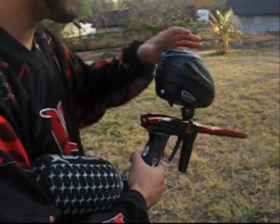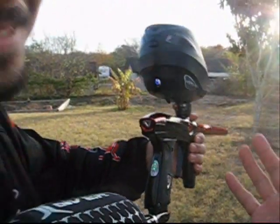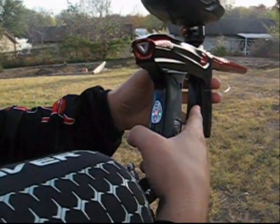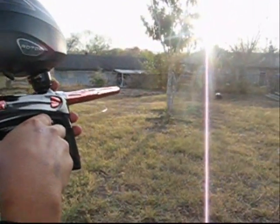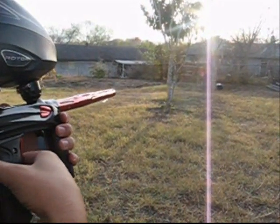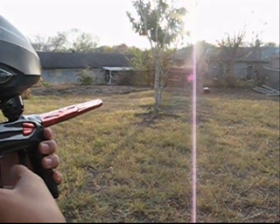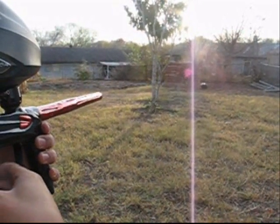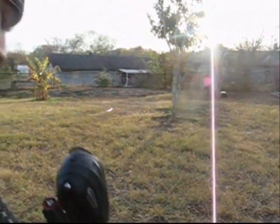Now we've got the Lux. Got a full pod of paint. Just going to turn it on. What other gun is going to do that? Let me show you a couple pulls real quick. And it's done.